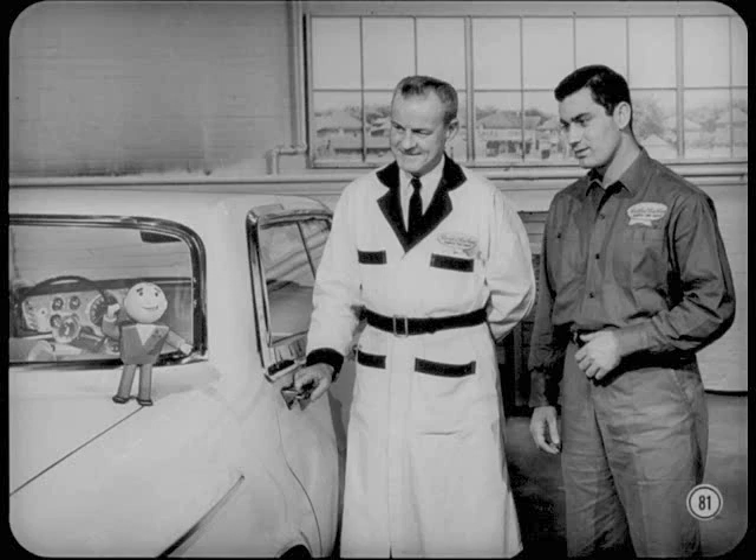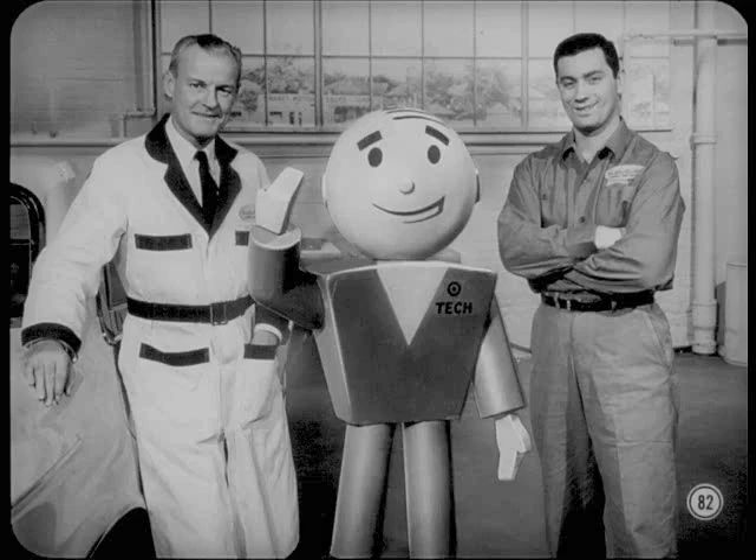Well, fellas, that about takes care of our story on door and glass adjustments. If you keep these various adjustments and the reasons for them in mind, you won't have any trouble keeping your customers satisfied with their living room on wheels. Customer confidence in your ability to render quick and satisfactory service is going to pay off in more dollars than the till. So long.